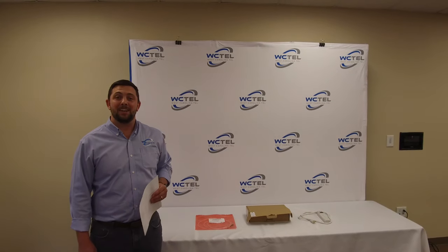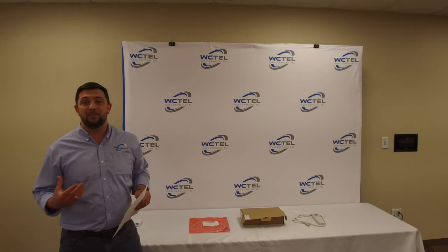Hey, I'm Max with West Carolina and today we're going to go over a self-install on a fiber optic ONT.